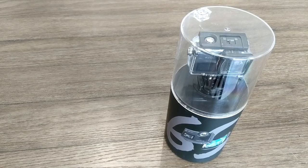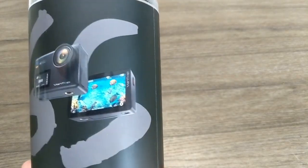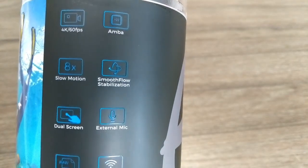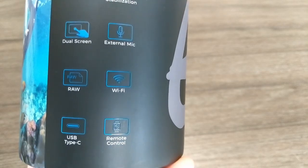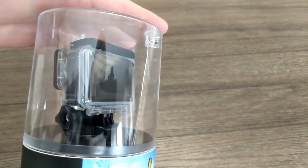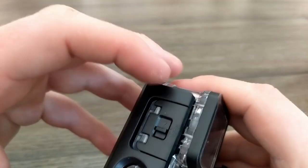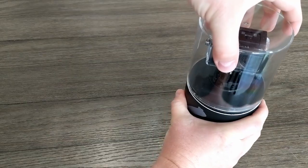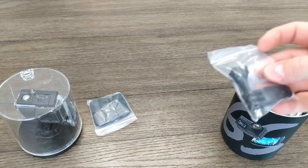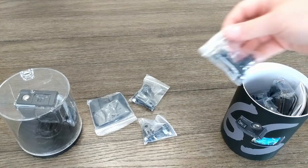Meet the Vantop Moment S6. Vantop eventually got one to me. It will shoot up to 6K at 60 frames per second, do 8x slow motion, has stabilization, dual screens, and an external mic. It will shoot pictures in RAW format, has Wi-Fi for connecting your phone with the camera, uses USB-C, and has a watch you can use to remotely control some of its functions. Inside the tube you get all the typical connectors, adapters, and straps, a USB-C cable, two 1200 milliamp hour batteries, and a microphone.